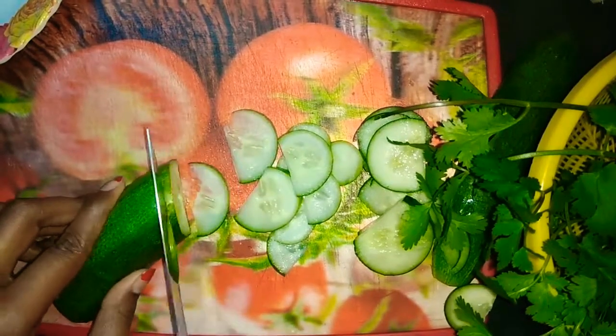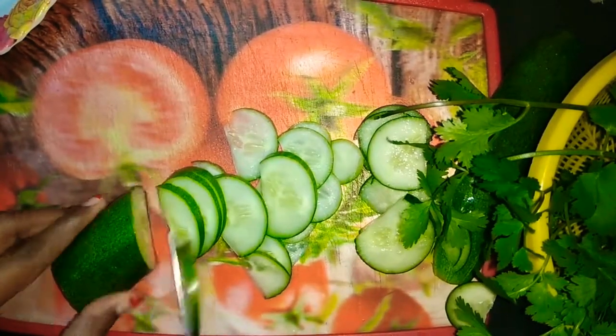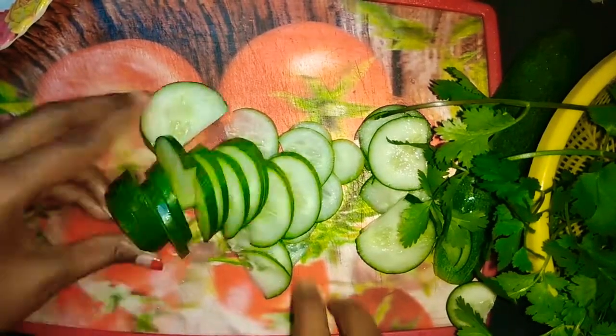Hey guys, it's Subhan here. Today's video is the most interesting and beautiful salad decoration.